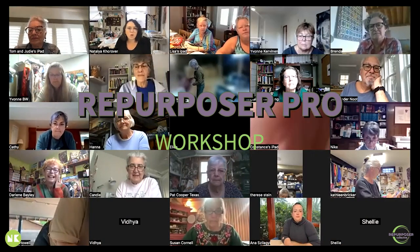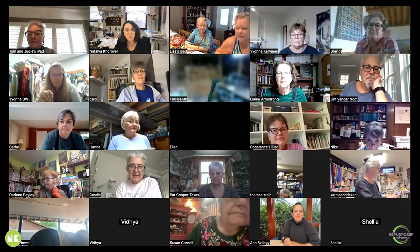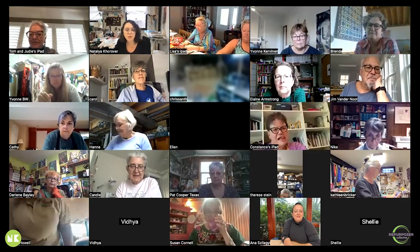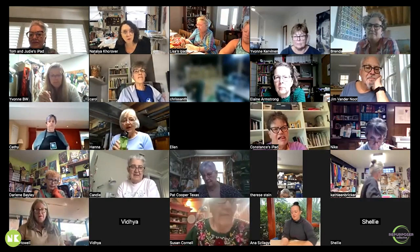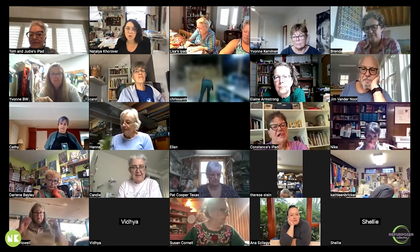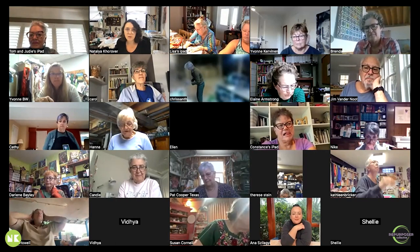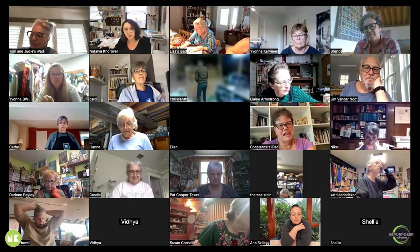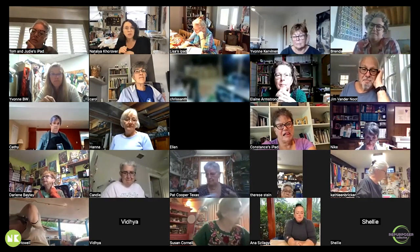Thank you so much for being here today. Welcome to the Repurposer Pro workshop. I'm hoping that if you don't already repurpose materials for your art practice, this will be a start for you, because there are so many materials out there for everyone to repurpose. There's really no need to go get fabric unless you love to get fabric.